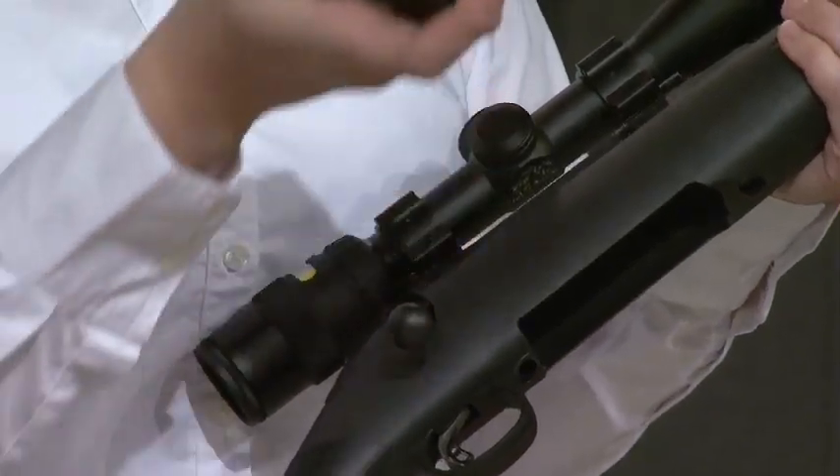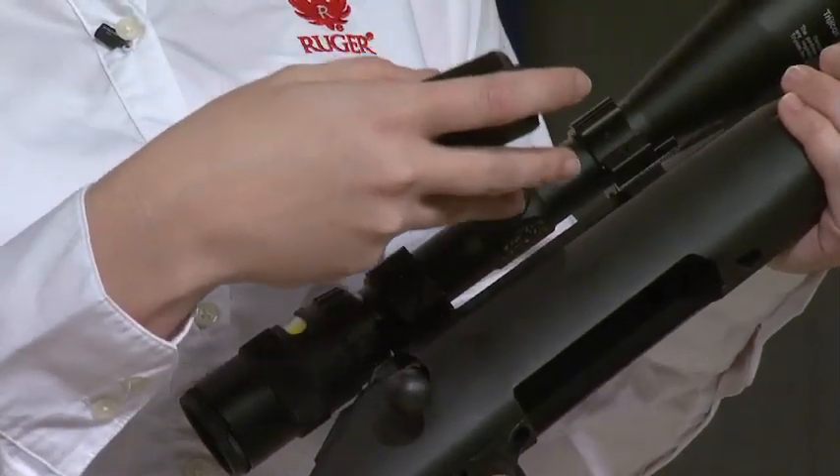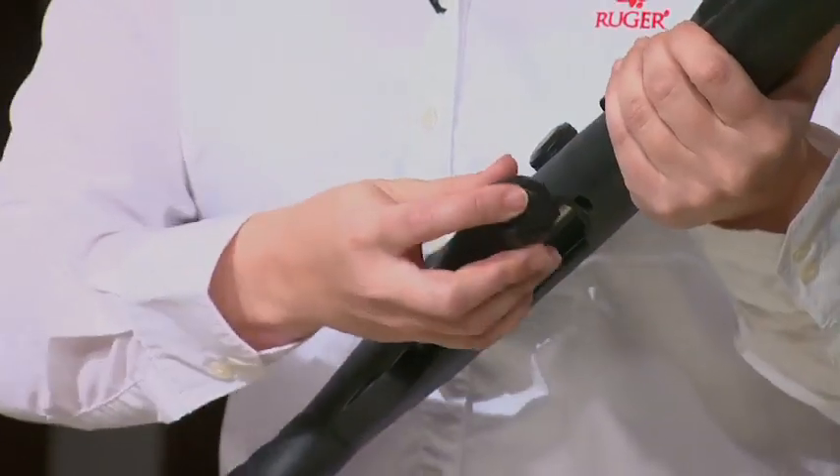A lot of people are really going to like this detachable box magazine, and it's a rotary magazine. Ruger loves a good rotary magazine — they're great to use. You can actually load it from the top if you're in the field and need to get one more round in there. Really easy to do, so that's a nice benefit when you're out there hunting.